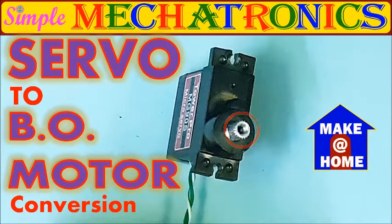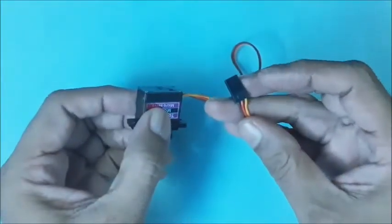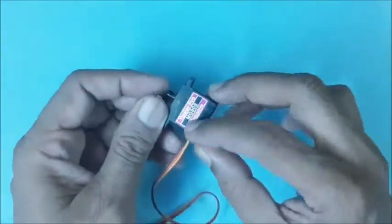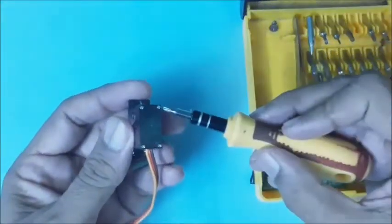With small changes to a servo motor, it can rotate continuously in either direction. Here, the MG90S servo motor is selected for conversion. You may select any other servo and follow a similar procedure for conversion to a DC motor.